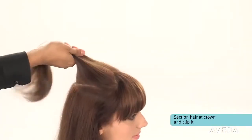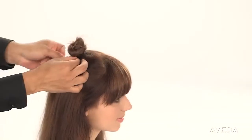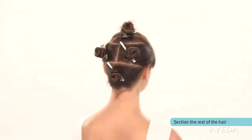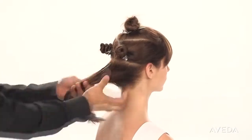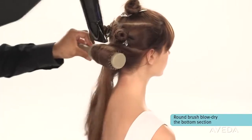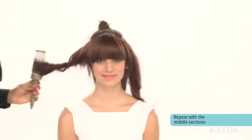Section the hair to make it more manageable. Start at the crown. Section the hair on the sides and in the back into three more sections as shown. Release the bottom section, then use a round brush to smooth the hair and create volume as you blow-dry.